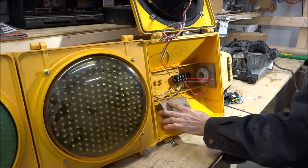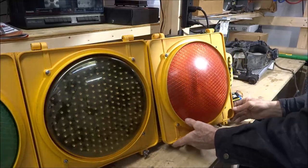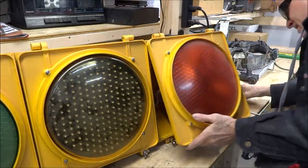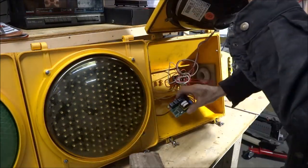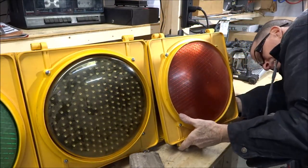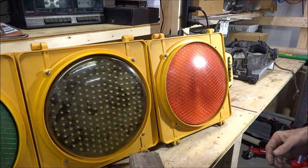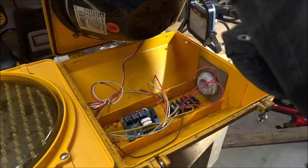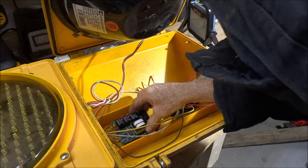First thing I'm going to do is lay this in here, just to see how much room is behind it. I only need enough room for this little box but I want to make sure I've got plenty of space. I've decided that putting it all the way in the bottom is going to be the best.